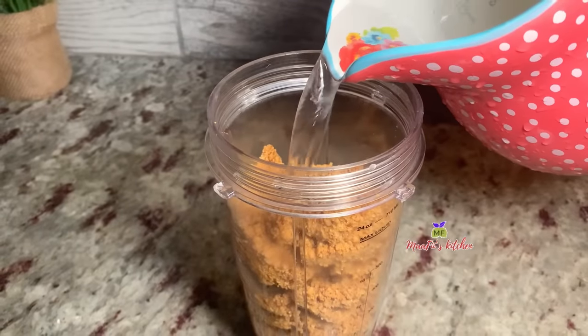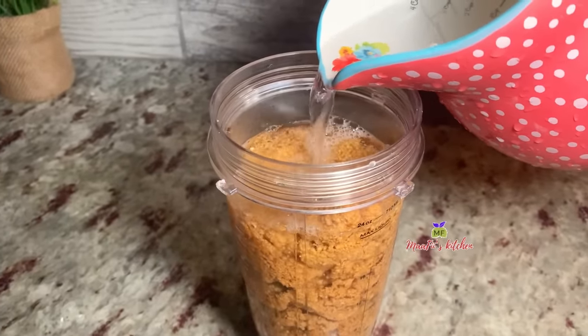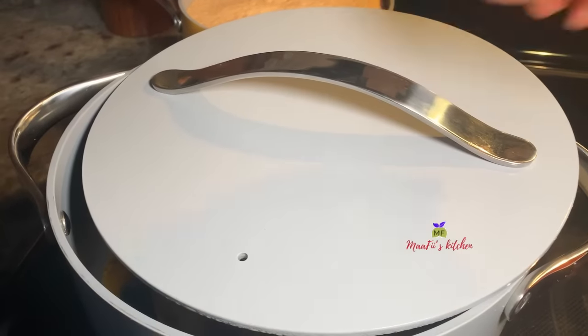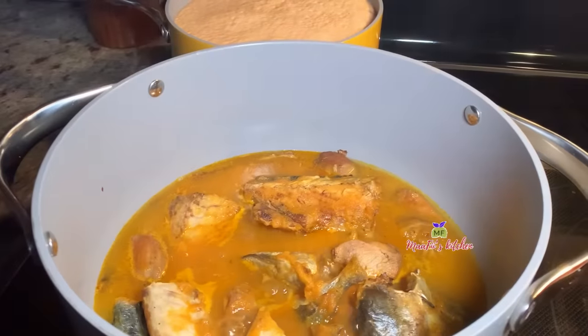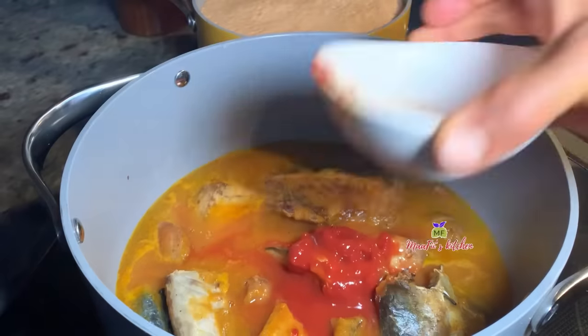I'm just coming to blend my almond butter — I've already added the onion in the blender and I'm adding some tomato paste. I'm adding some tomato paste to the soup so that they will cook along with that.